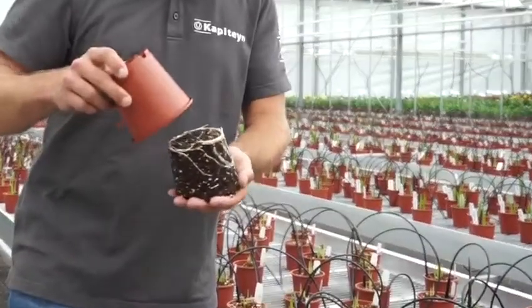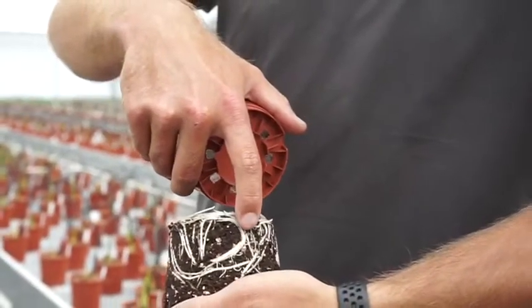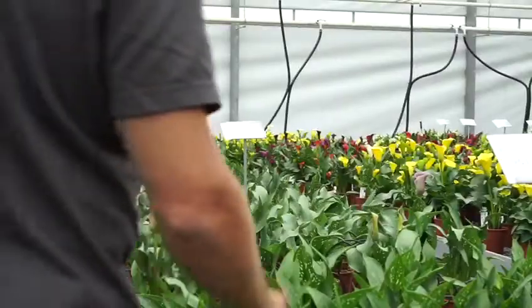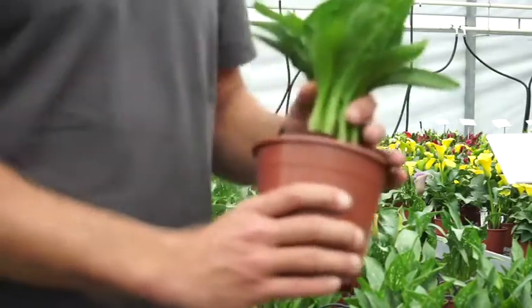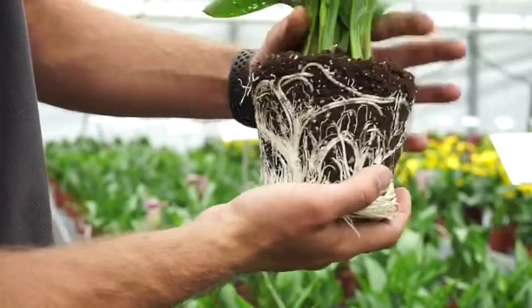One of the most important things you have to monitor in the Kala is the water management. You can monitor this by checking the root system. This is what a healthy root system looks like — all roots are white and healthy.